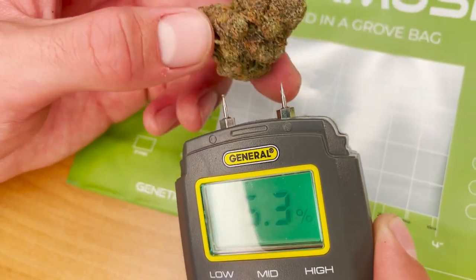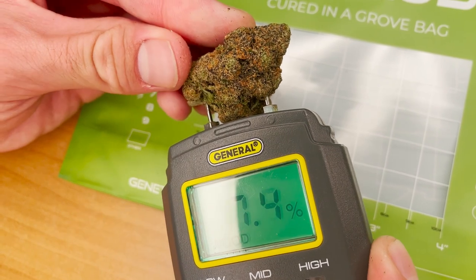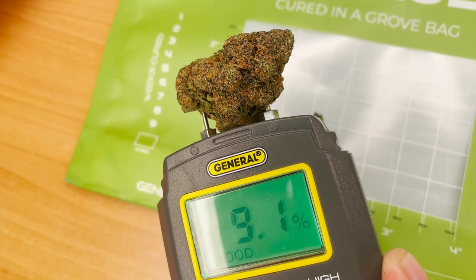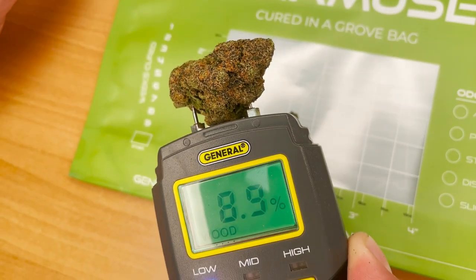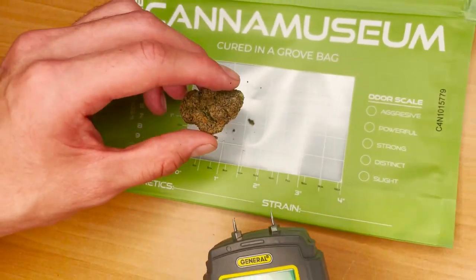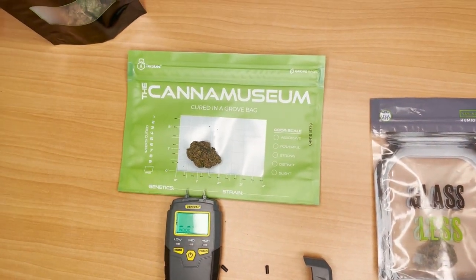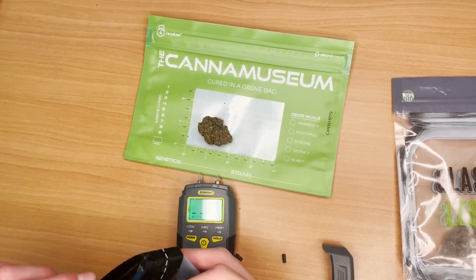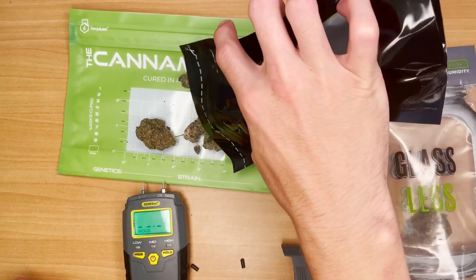The reading will initially jump around a bit, but once it stabilizes, that'll be the more accurate reading. Rinse and repeat on the remaining nugs in your batch. Generally speaking, to get an accurate representation of moisture content for the entire batch of flower, you'll need a sample of around 10 percent of the nugs. The nugs should be of differing sizes so you can get an idea of the range of the moisture gradient. Larger nugs will dry slower than smaller nugs and trim, so it's a good idea to separate these into different batches for post-harvest processing.